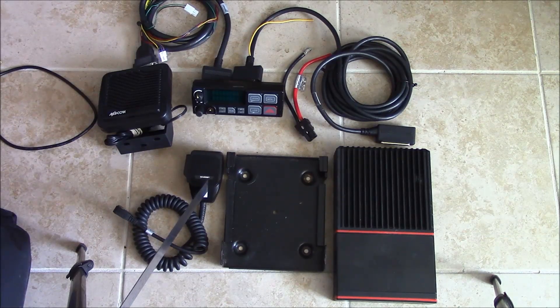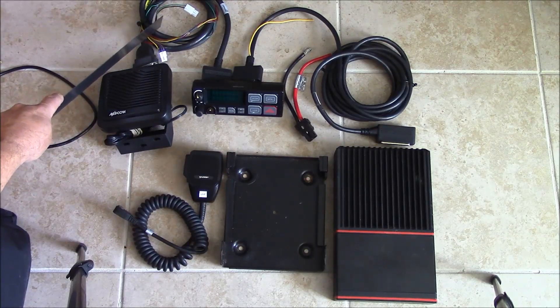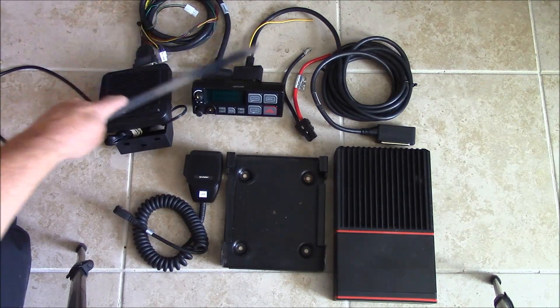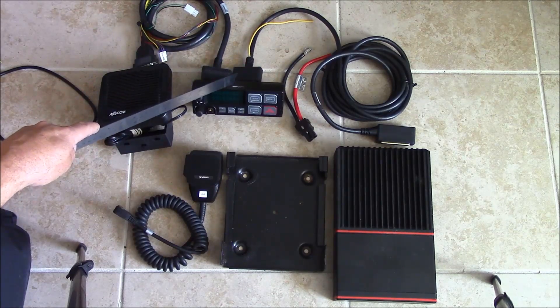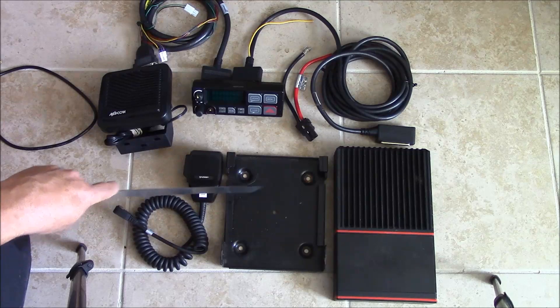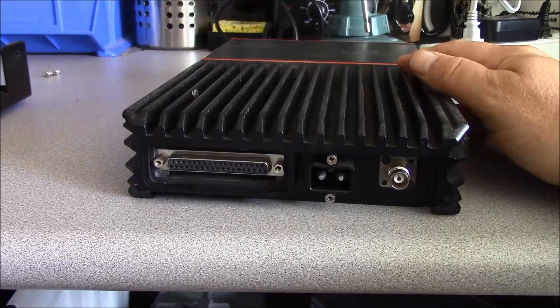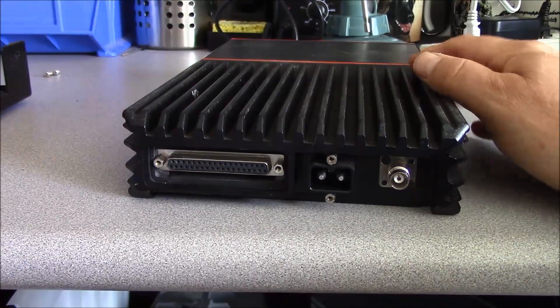We have our microphone, speaker, audio, accessory cable, control head cable, control head, power cable, our mounting trunnion for the drawer unit, and the radio drawer unit itself. The radio drawer unit in inches is 11 by 7 by 2.